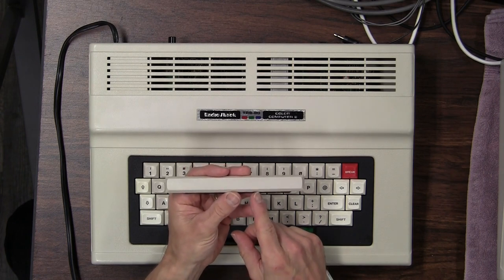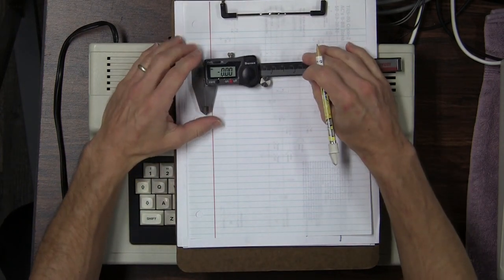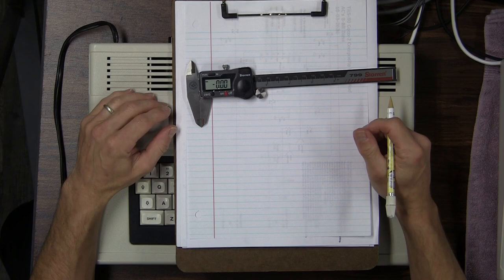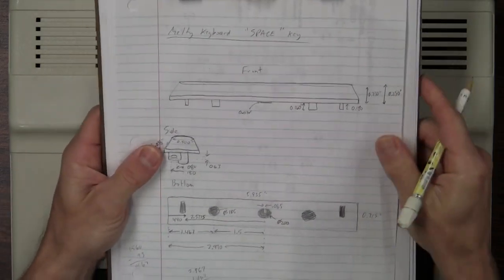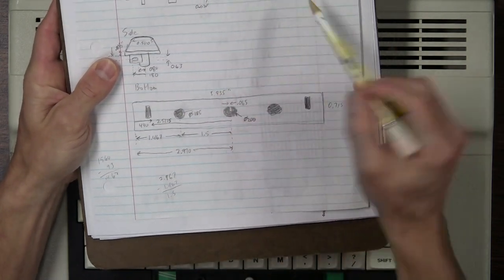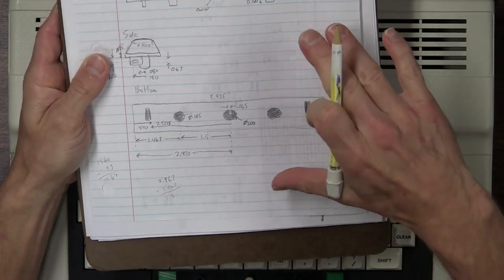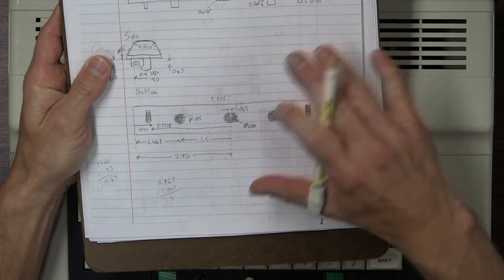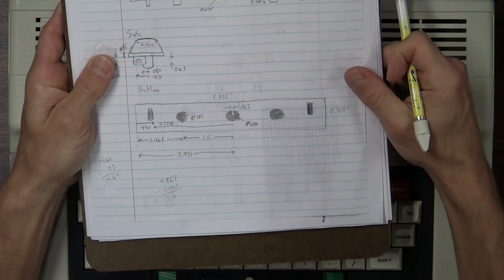First I'm going to take this as my example and measure some dimensions. I'll skip ahead to show you the final measurements. The length of the key is almost six inches long and a quarter of an inch tall. The design was originally done in imperial units — I checked both ways and it definitely seemed like keyboards are designed in imperial units.